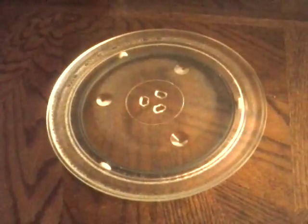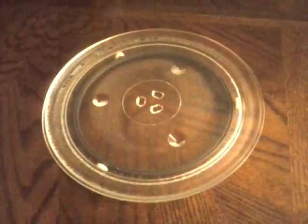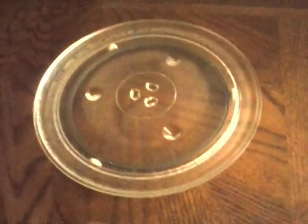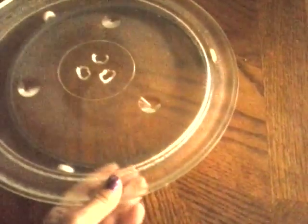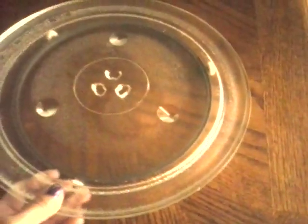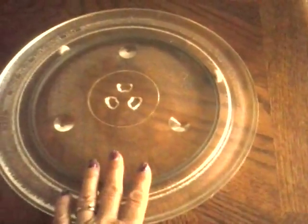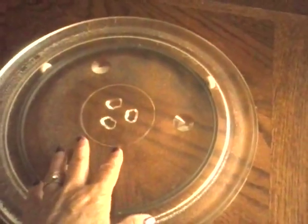Hey guys, Serena here. I have a little quick tip for you. My fiance came up with this one — to take the brown ring that you get out of your microwave and the glass tray, the glass plate that you sit your food on and it turns in your microwave.